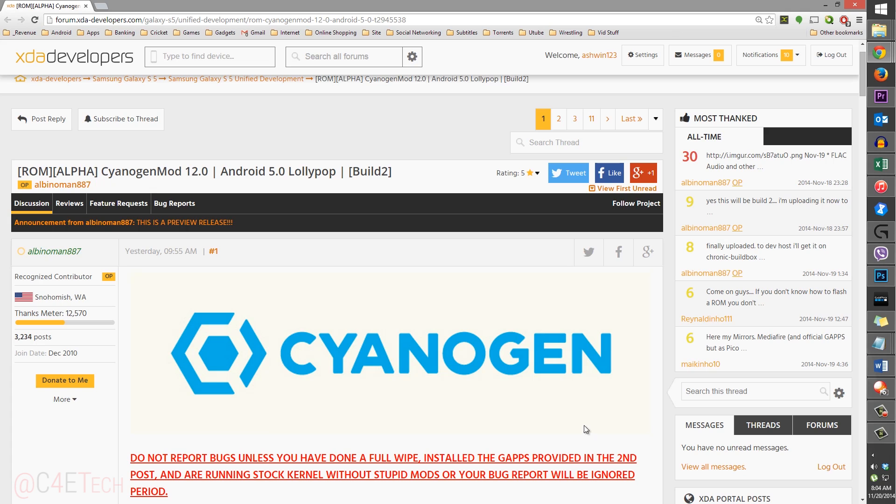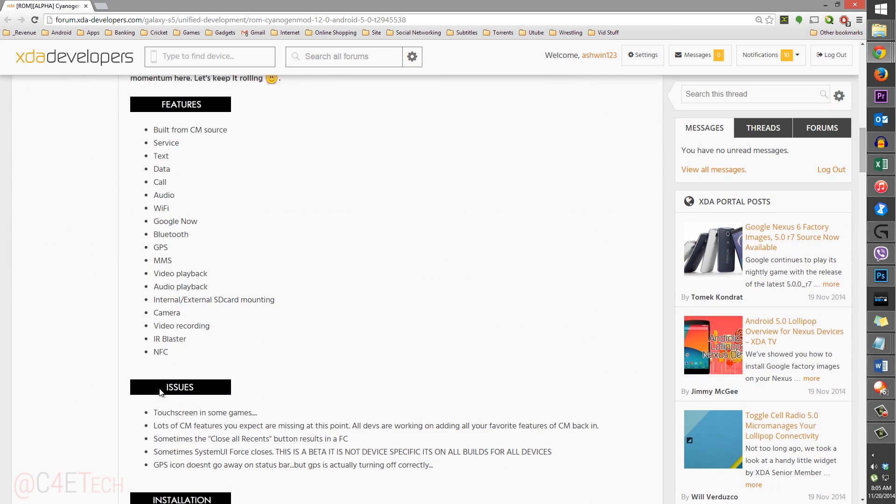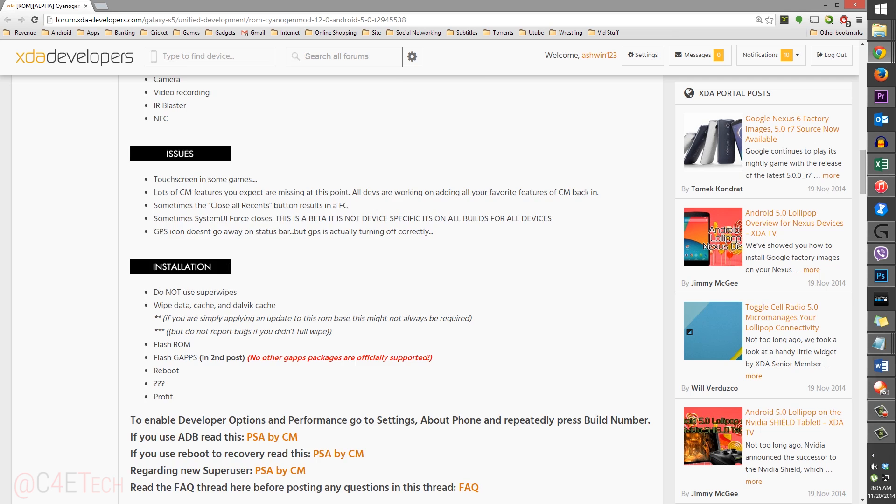In the description you'll also find a link to the original thread under the download section. Go ahead and click that — it'll take you to this page. Scroll down and you'll find what works and what the current issues are. This will keep getting updated as new builds come out, so check that out and if you're still okay, proceed.